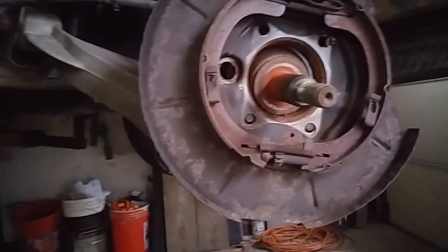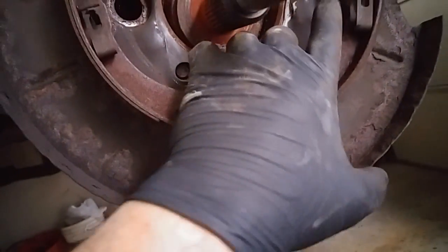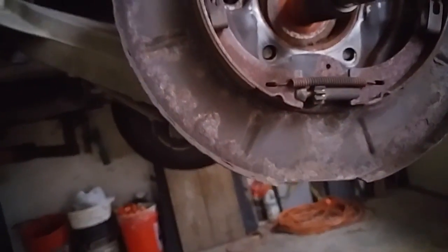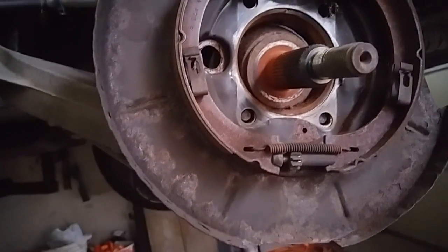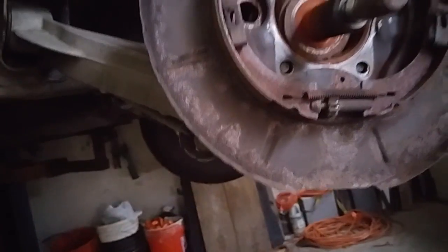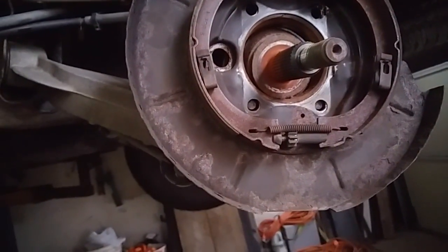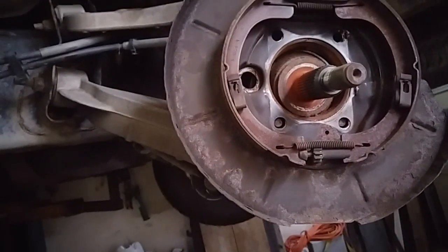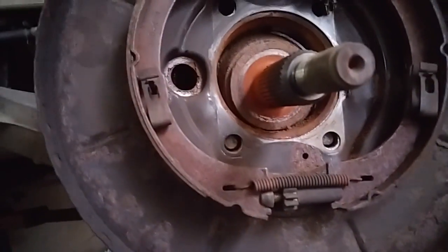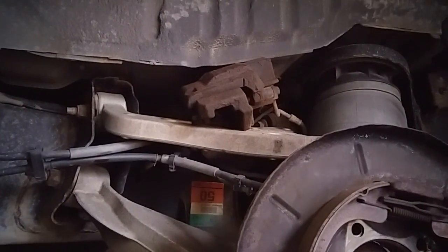Basically just reverse the procedure. These get torqued to 140 foot-pounds. Put some blue Loctite on it — it's really not that difficult. Just torque everything down, go over all your bolts, hardware, nuts, whatever. Make sure your caliper doesn't fall down on you while you're doing it.